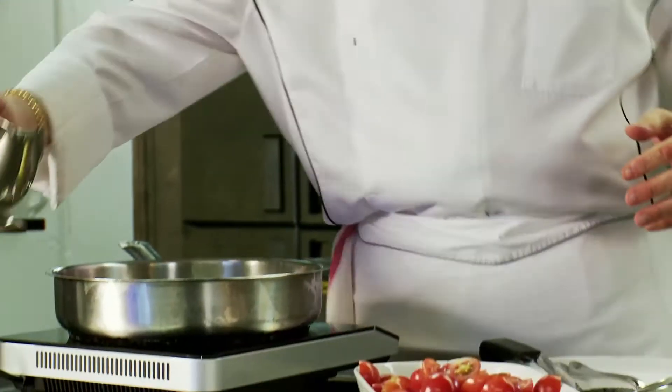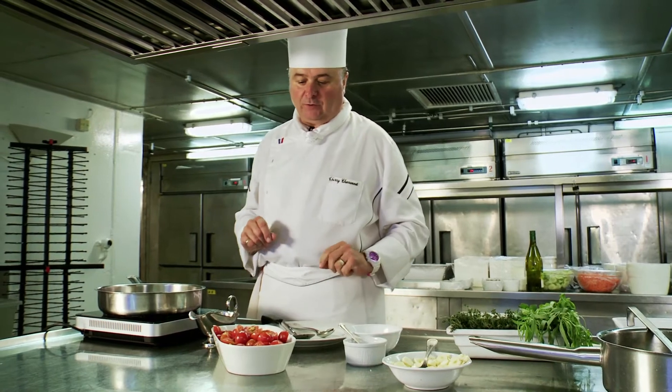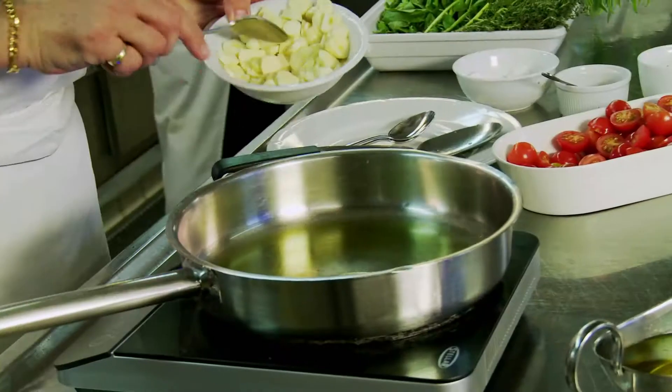Now I will do the sauce. The sauce is called a fresh cherry tomato with garlic and basil and olive oil.